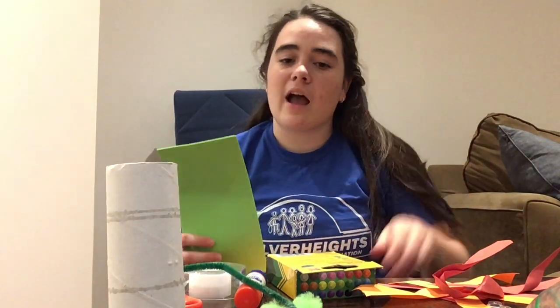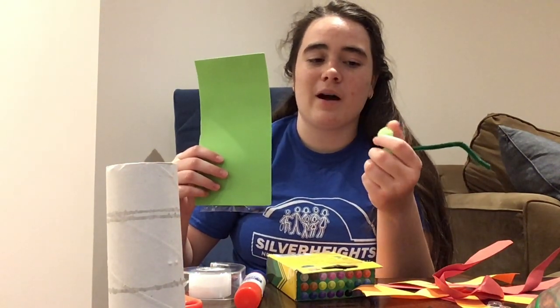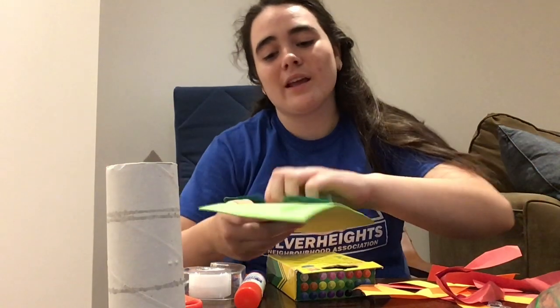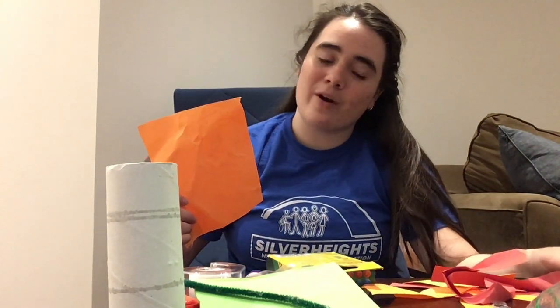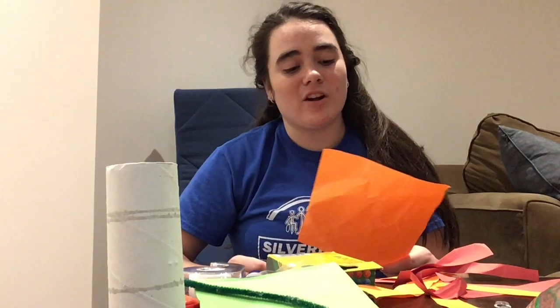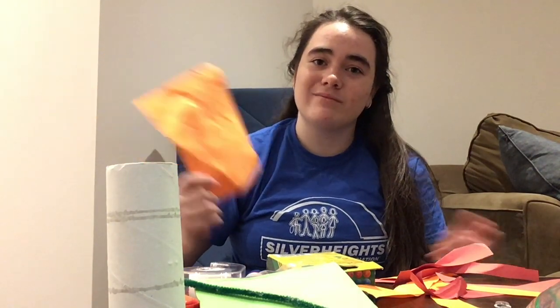So for my dragon, I'm going to be making a green dragon. That's why I have a green pipe cleaner, green pom-poms, and green foam paper. But you guys can make whatever color dragon you want — it's all up to you. And for my construction paper, I'm getting some orange and red for my dragon's fire. You guys can use orange, red, or yellow for the fire, or even blue if you want your dragon to breathe water instead.